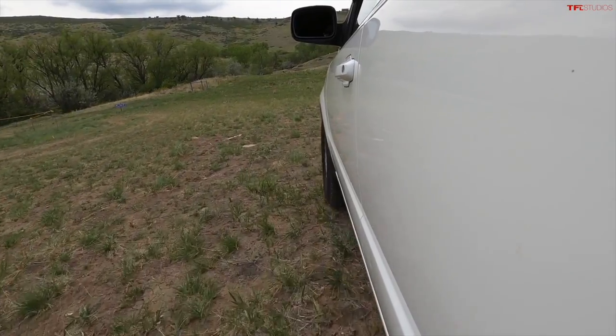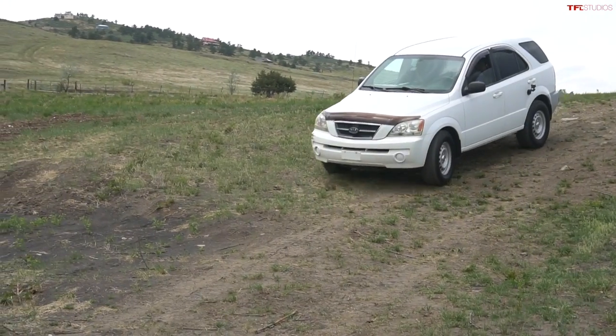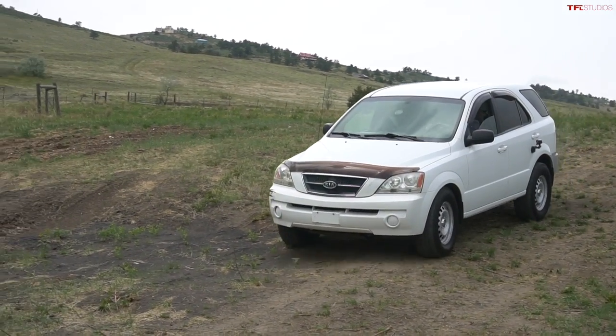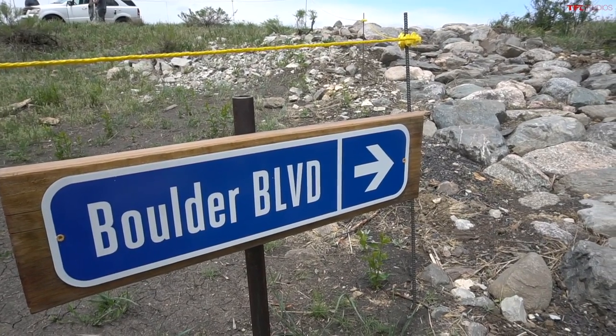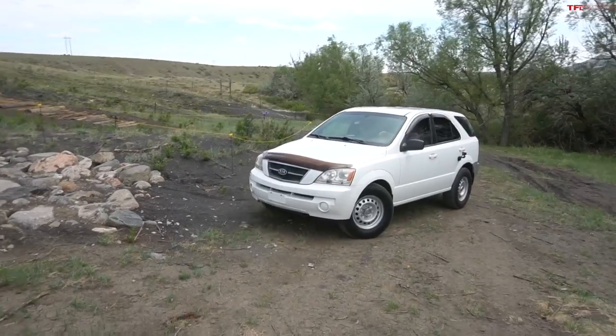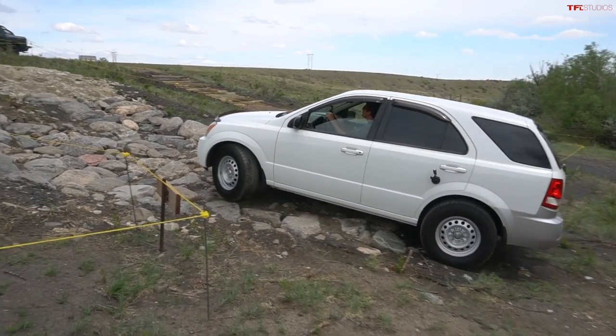I do like the size of this though — this was considered a mid-size back in the day, but by modern day standards, it's tiny. So next up, we've got rocks and we're going to see how the first-gen Sorento tackles our rocks course — Boulder Boulevard. That was thanks to you in the comments. And you put these all-terrain tires on here too, right? Yeah, it's the one little touch I got to add.